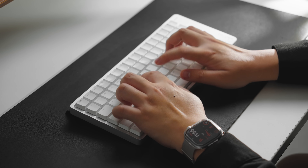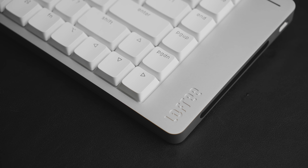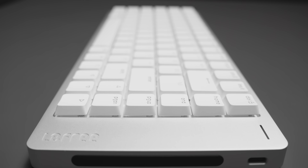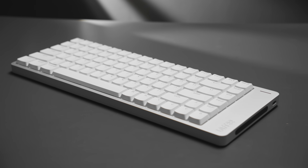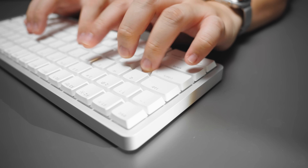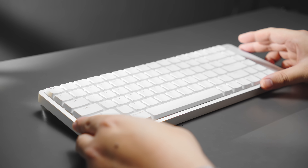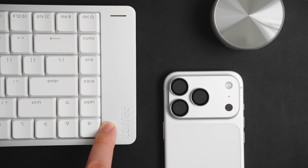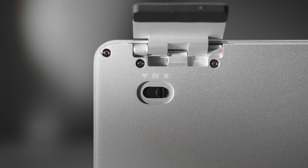Let's start with the peripherals — this is the Lofree Flow 2, and I have the 84-key version. Honestly, this keyboard feels like something Apple would have designed if they ever made a mechanical keyboard. It also comes in 68 and 100-key variants. It has a stunning CNC aluminum body, and when you place it beside Apple's products, the finish is impressively close.